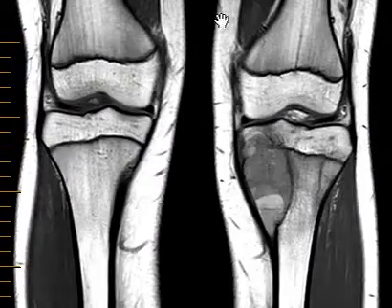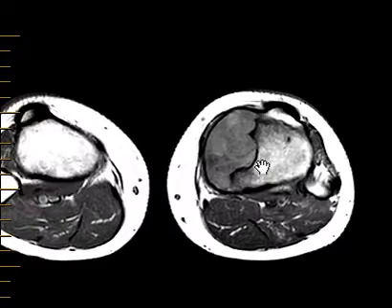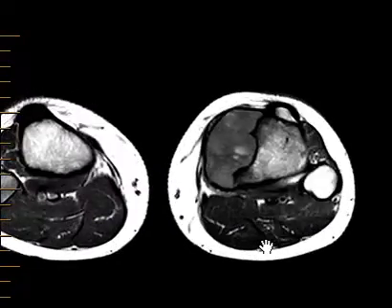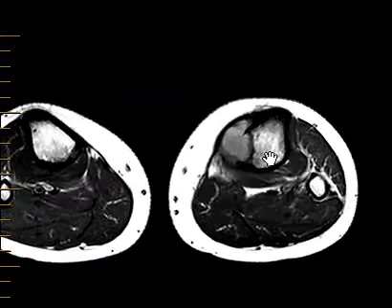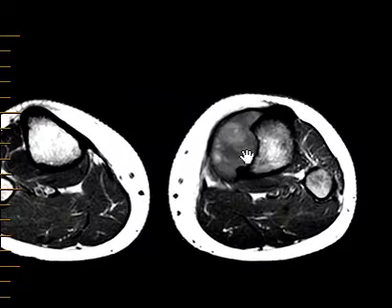Now in the axial images we see that the margins are indeed sharply defined. The margins are dark, which means they're corticated, going along with a non-aggressive type of lesion. There's no soft tissue component, and we can see these areas of foggy brightness — very bright here, which corresponds to hemorrhage. You can also have high proteinaceous material that can cause that, but this is probably hemorrhage. We can also see a fluid-fluid level: bright fluid above, darker fluid below.